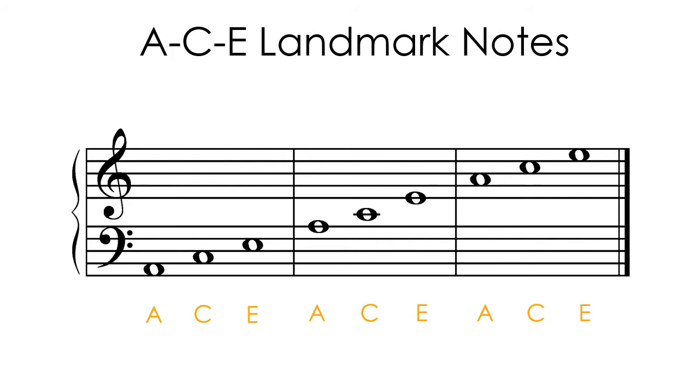It is helpful to use easily seen landmarks when reading notes on the grand staff. Notice that the notes on the bottom three spaces, the top three spaces, and the middle three lines of the grand staff spell the word ACE.